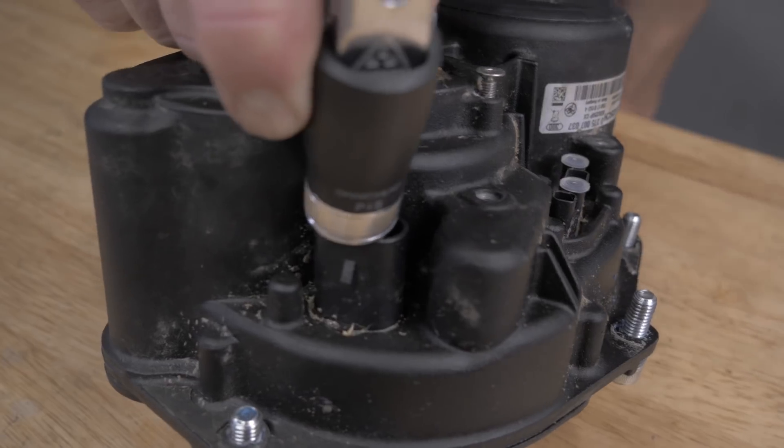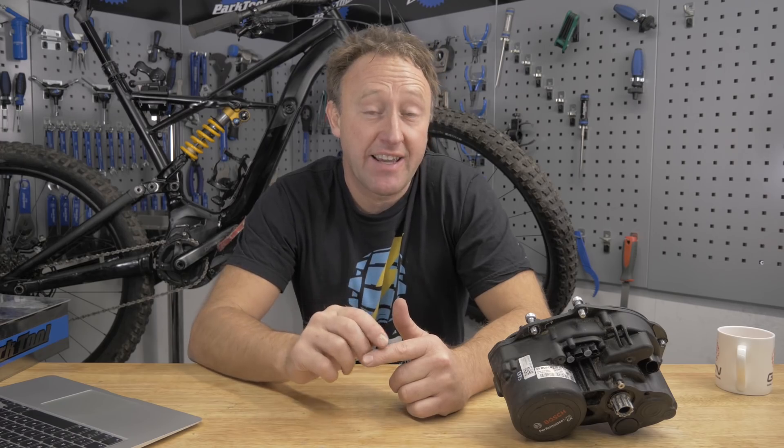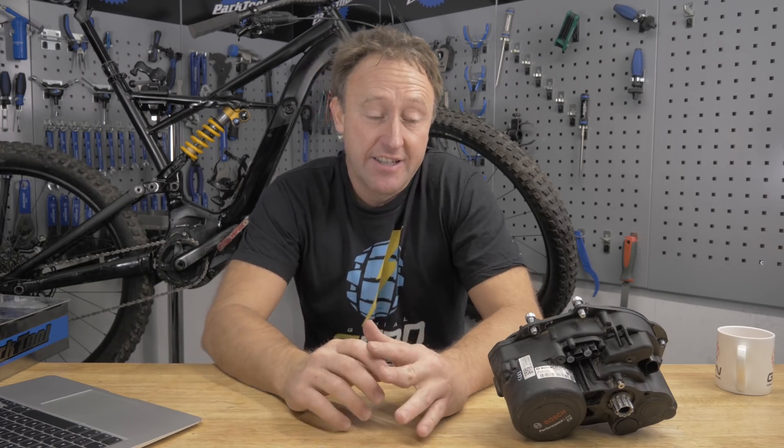There are so many types of e-bike motor to choose from, but it's crucial you get it right because it's going to have an important effect on the ride dynamic and the performance on the trail. Today we're going to talk about the different types of motor and which one you might want to choose.